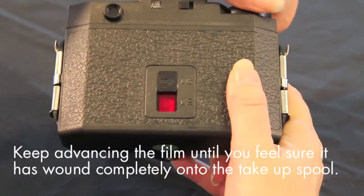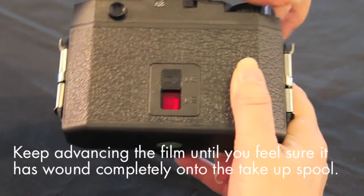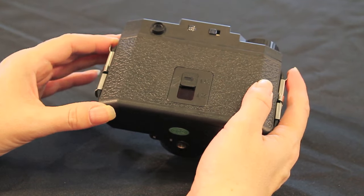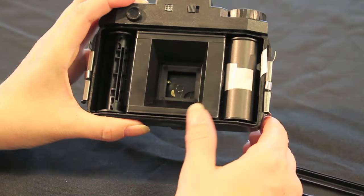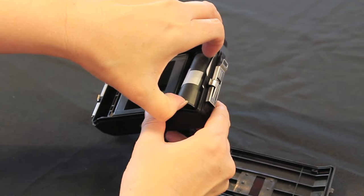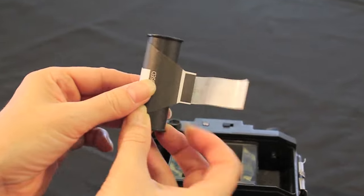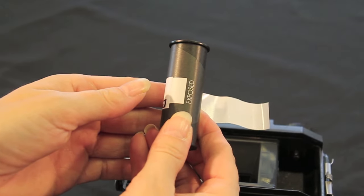You can usually see the end of the film go past in the frame counter window and will feel a difference in tension when the film is released. Remove the film from the camera, taking care to keep it spooled tightly. You will notice that the backing paper is now black. The white exposed label also shows the film name and speed. You can write additional processing instructions on this label — for example, if you have pushed the film an extra stop. Tuck under the end of the backing paper and lick and stick it down to keep it light tight.